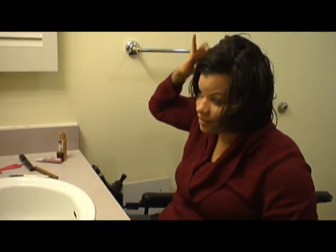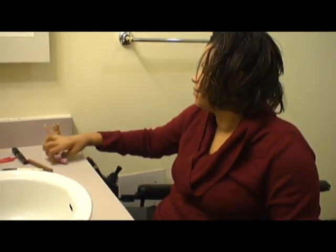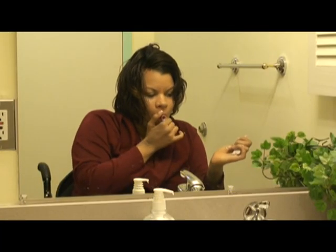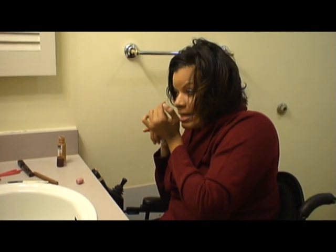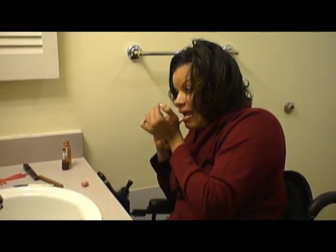After combing I use my fingers to style my hair. Using my teeth I twist off the top of my lip gloss, then using both hands I squeeze and apply it to my lips.